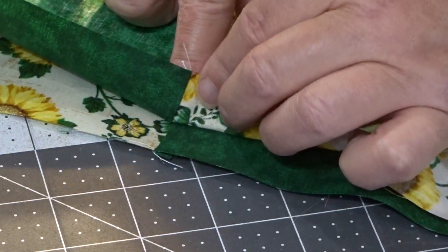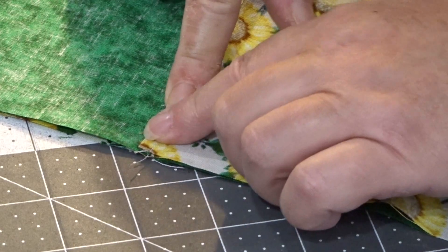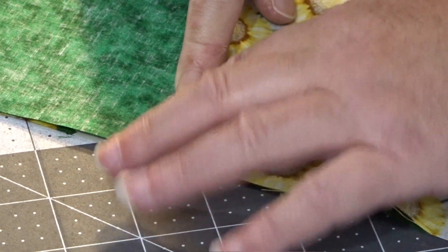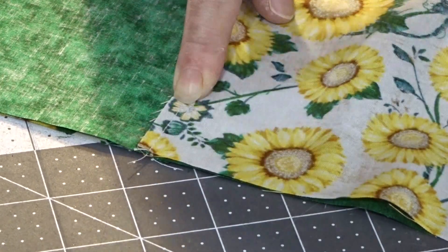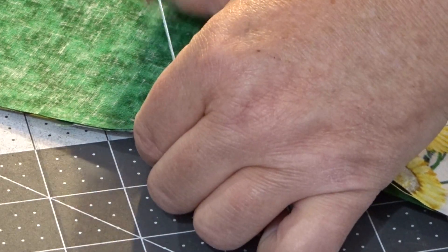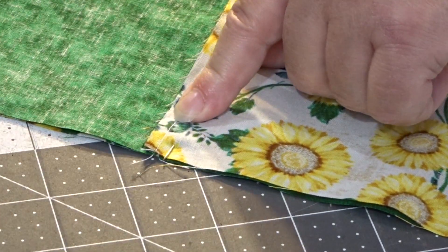I'm going to get this just like that, okay? Now it's nice and flat. If you didn't have the seams butted up and nested properly, you'd feel a bump. This is nice and flat, and of course I pressed to the dark side. I'm going to, again, hold this down. I want to pin to the left of my seam and try to get some of my seam allowance in there, and then I'm going to pin to the right of my seam.